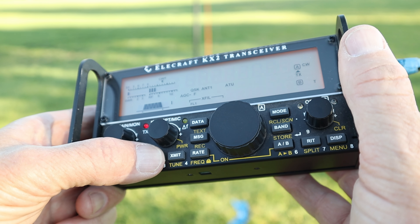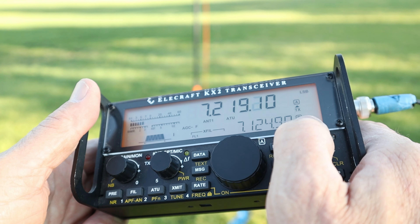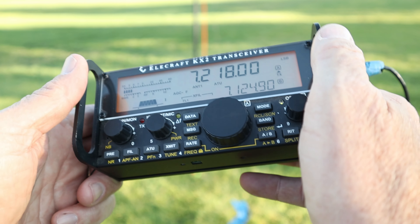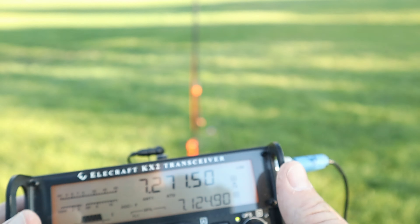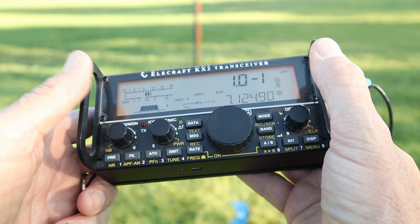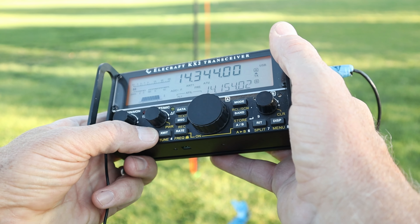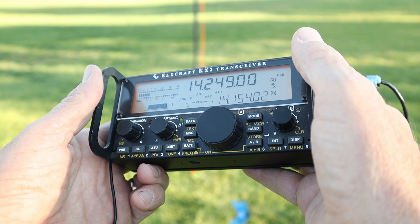I've got the coax connected to the trusty KX2. I'm going to start with 80 meters even though it's still daytime — I want to see how far off it is tuning-wise. Not so good on 40 meters, almost five to one, so that's not great. I'm pretty far up the band now — that's better, two to one, but it's not a resonant antenna. I never copied too much of that signal. I got that you are in Brazil — PY2AD.